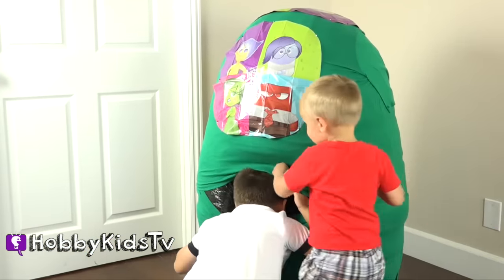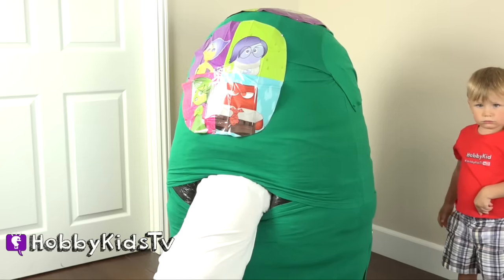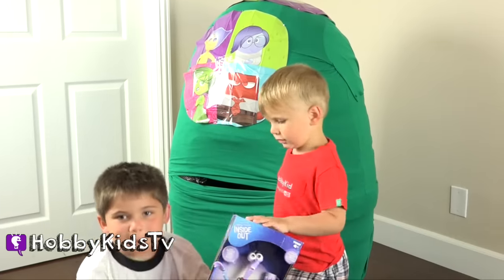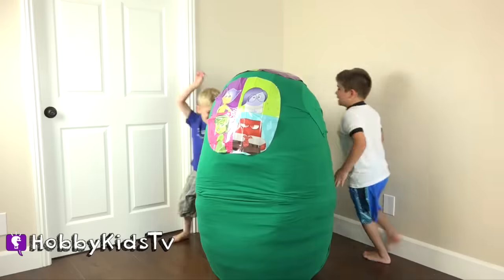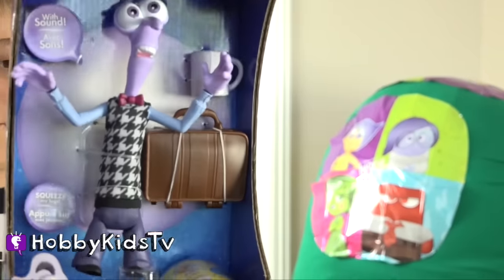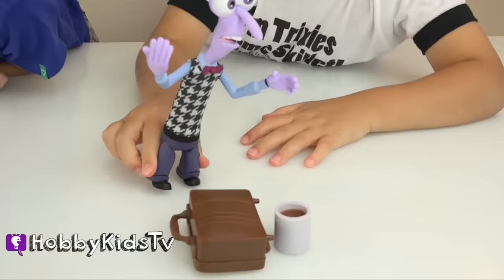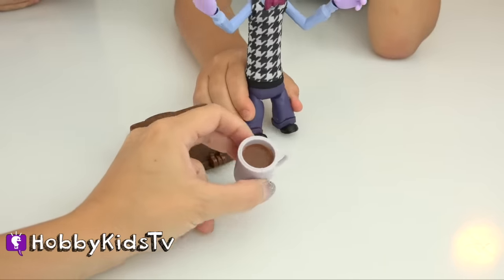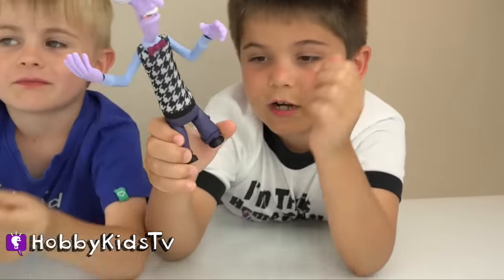Hobby Pig's going to get another Inside Out surprise by going inside the eggs. There's Fear! Wow! That's a big one. How cute! That is adorable! What does he do? Does he have sounds? He came with a suitcase and a little coffee mug. Oh, Trixie's going to be so jealous. How do you make him talk? You squeeze his legs together.